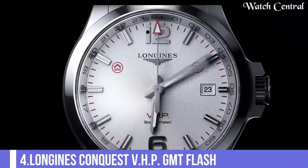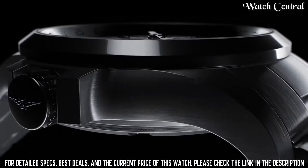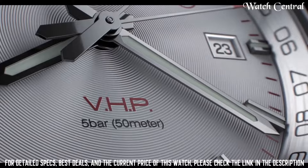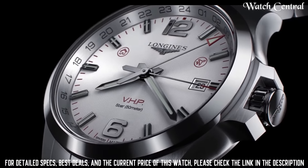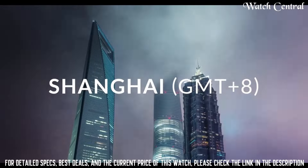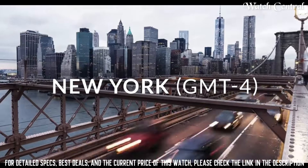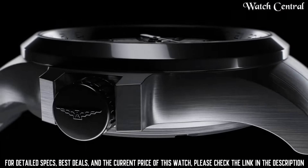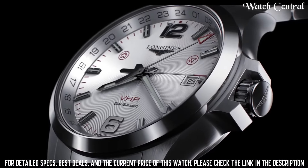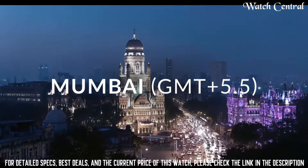Number 4: Longines Conquest VHP GMT Flash. Stainless steel case with a stainless steel bracelet, dial type analog, luminescent hands and markers, date display at the 3 o'clock position, Longines Caliber L287 quartz movement, scratch-resistant sapphire crystal, screw-down crown, solid case back, round case shape, case size 43mm, bandwidth 20mm, fold-over clasp, water resistant at 50m. Functions: date, hour, minute, second, 24-hour hand with time zone mechanism.